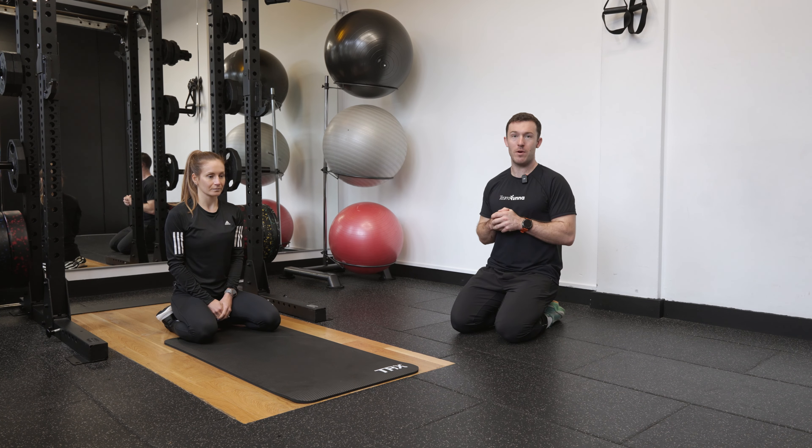We're going to work through our child's pose into cobra. It's a really nice mobility exercise to create some movement through the spine.